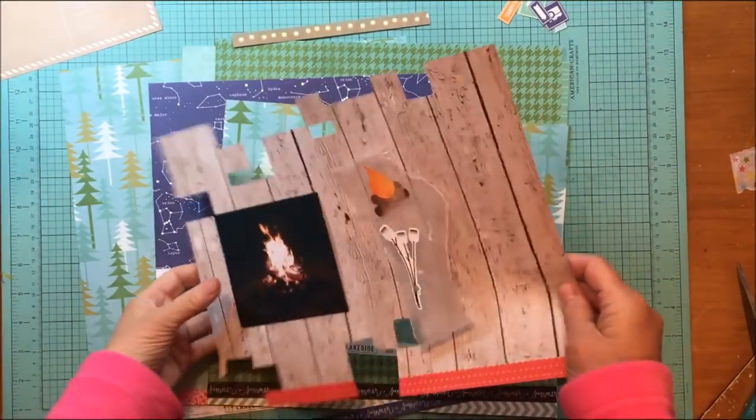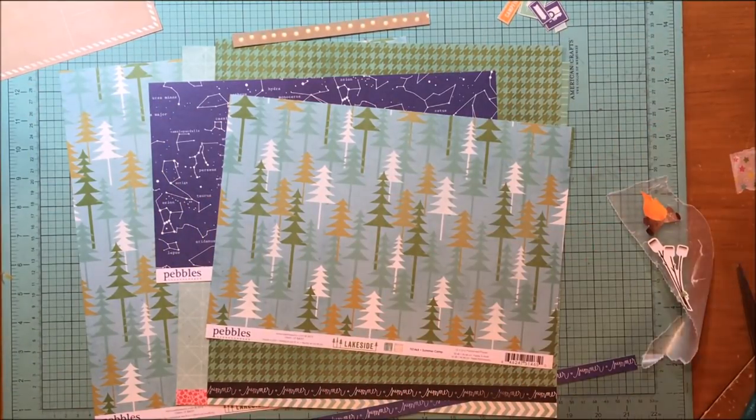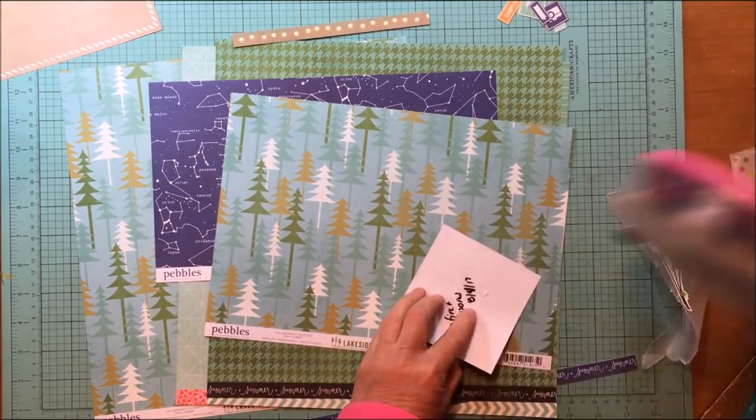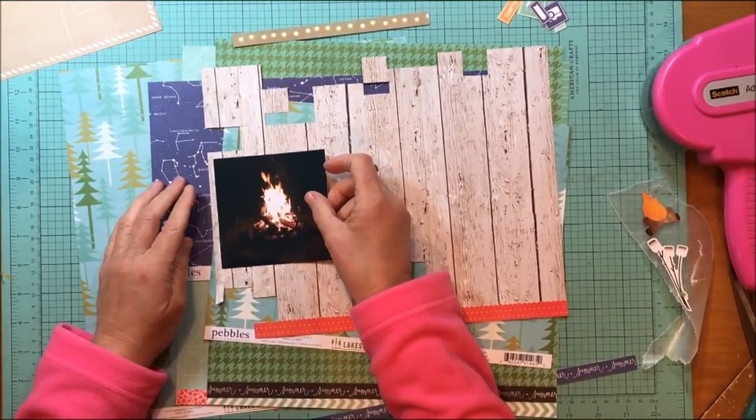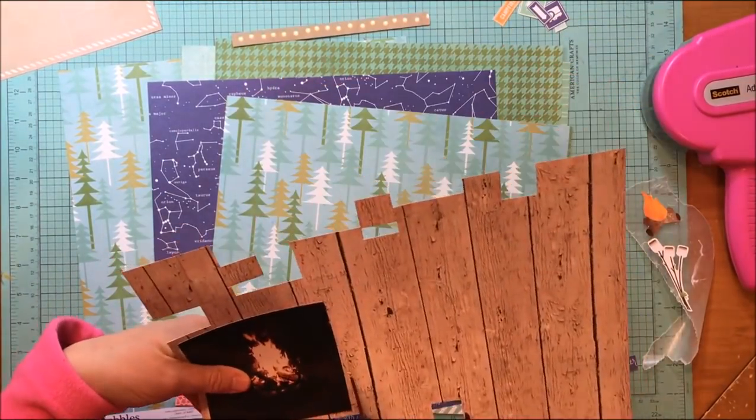Hey everybody, it's Kelly and I'm back with another layout. Today this is a picture of a bonfire, which seems kind of silly to be scrapbooking, but really for me it's more the memory that it calls up. I'm going to take that wood plank paper.